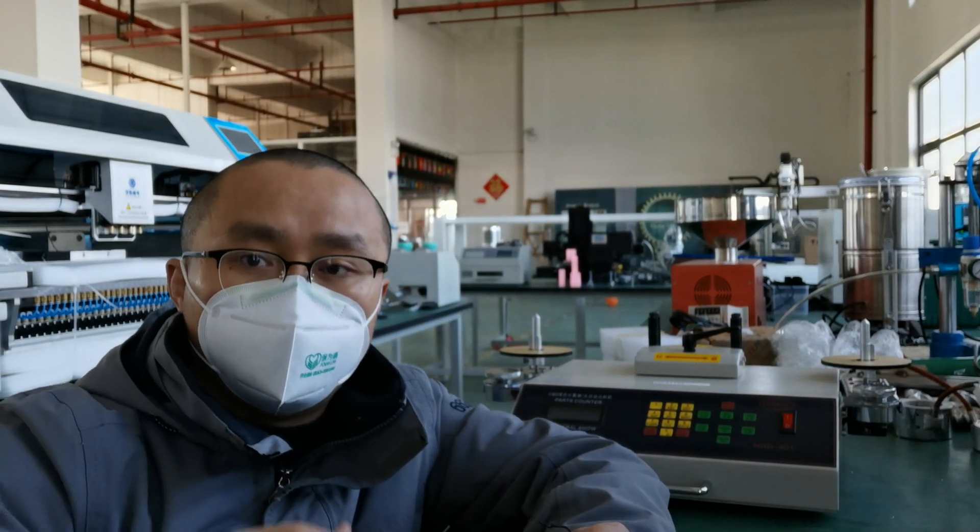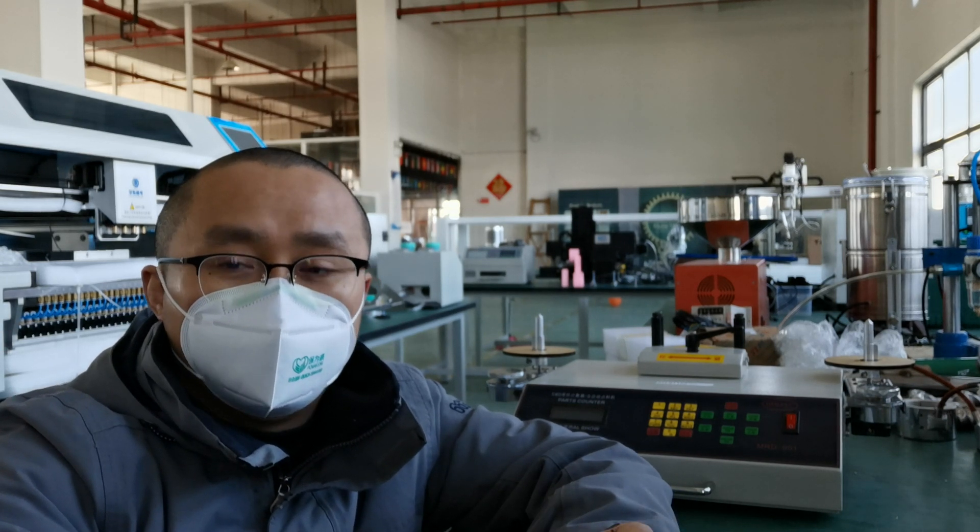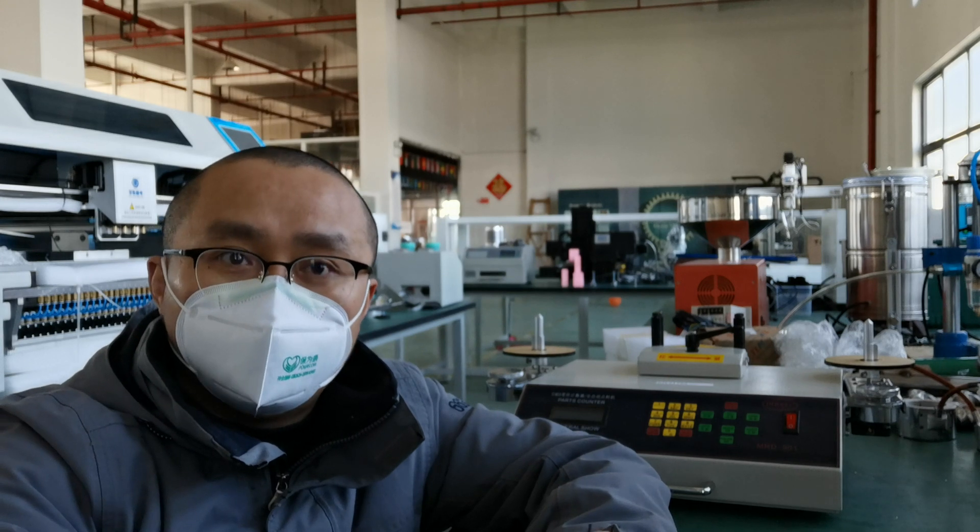Hi, this is Tiger from Robotic. Today is 18 February. We fight against the global COVID crisis, and now we have about 40% of people getting back to work.